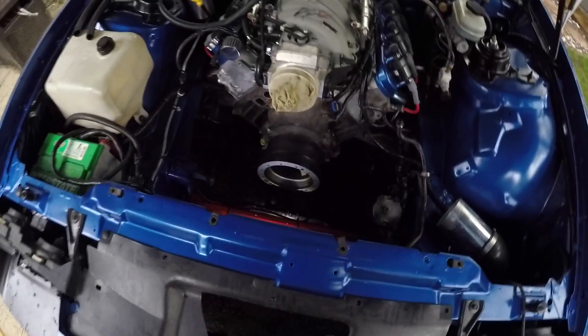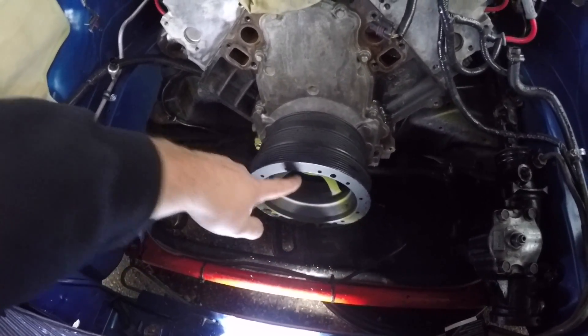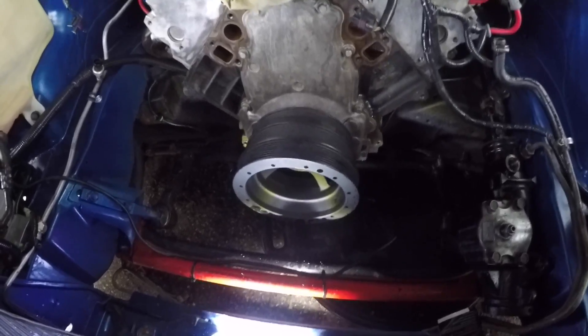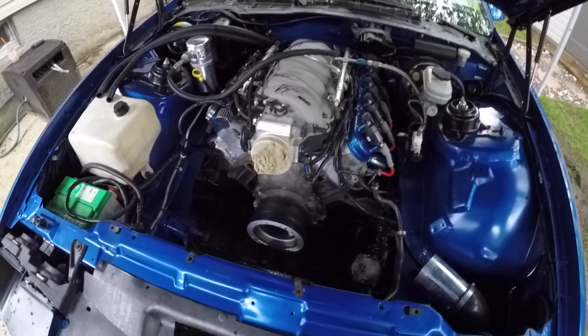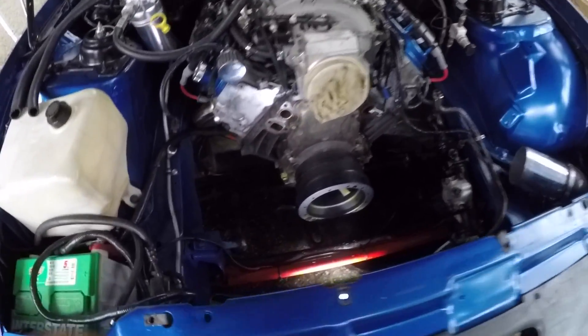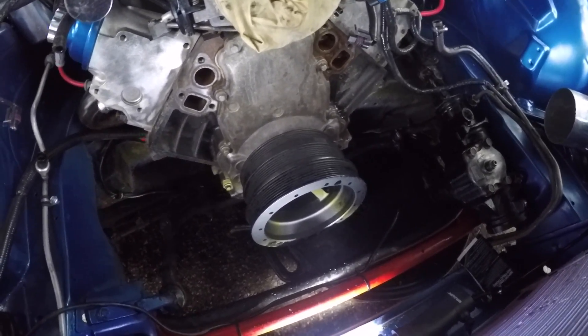The crank bolt is torqued and completely finished. I didn't have a torque angle gauge so I torqued it 90 degrees and then gave it another 90 but stopped halfway — that should be around 140 degrees. It's extremely tight, the new bolt is in there, and the pulley should not be going anywhere — it's all pinned and ready to go. The next step is going to be the water pump and then the actual accessories. I'm going to end this video here and make it a couple of parts since this took a little longer than I thought.